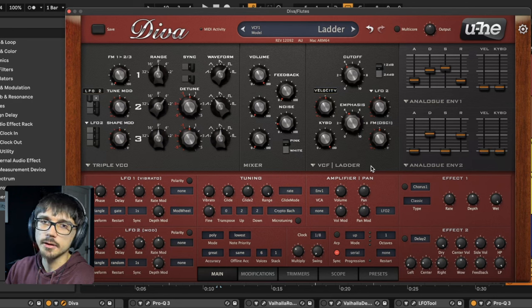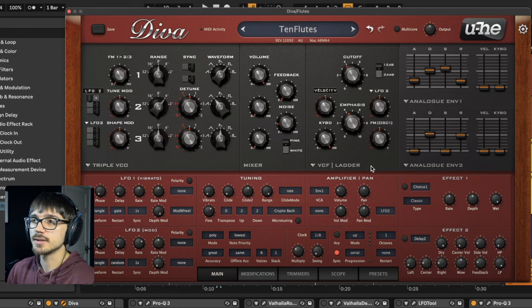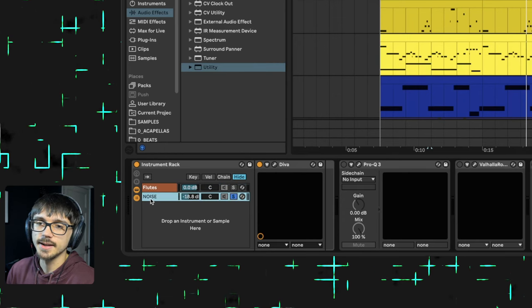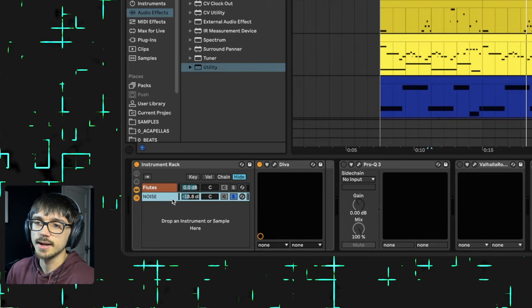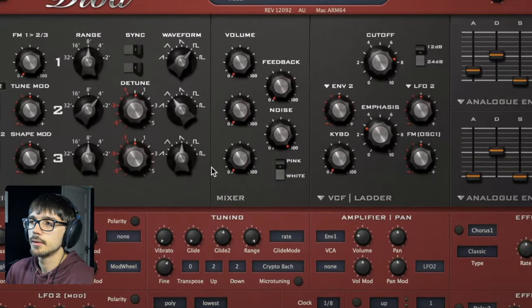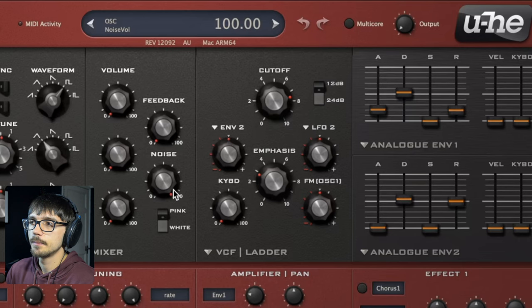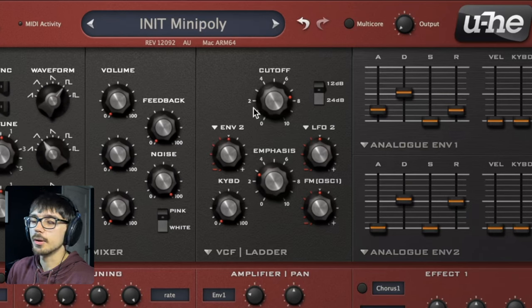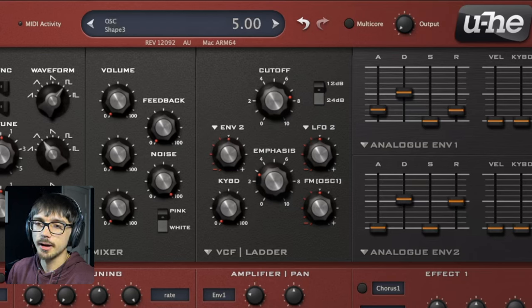I did experiment with other things inside the synth, but to be honest this simple sound just works. In order to get a little bit more of that nostalgic feel, I grouped this instrument and added a noise layer — just a little bit of white noise with the very high frequencies filtered out to emulate a bad sample feel. The envelope is similar to the flute, and it's just adding this noise layer on top, as you can hear.